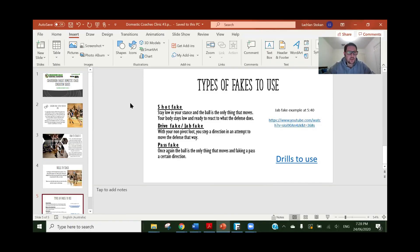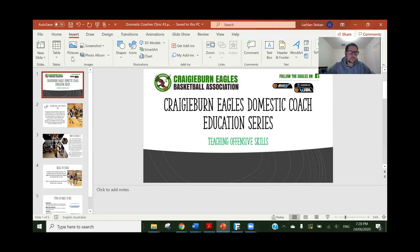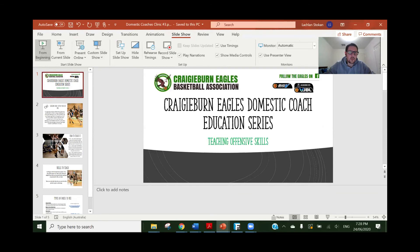Now under my stuff it's similar to Drew's but not exactly the same. I'll just share my screen here — I'll share everything because last time I did that I had issues. So I'm talking about offensive skills but I'm only looking at one-on-one — teaching how to play one-on-one and what to do there.